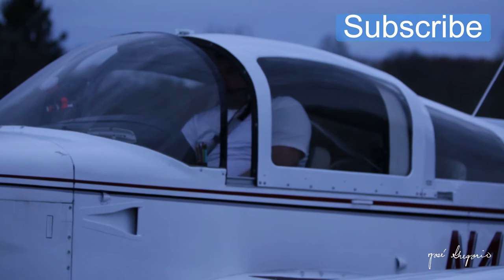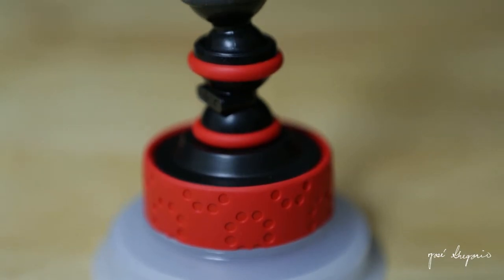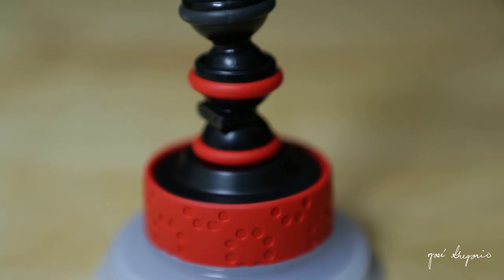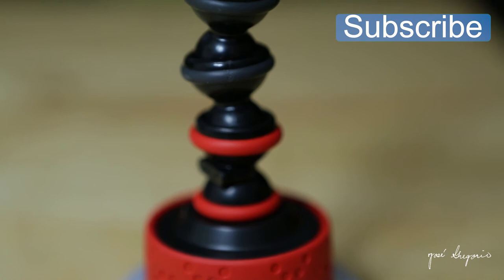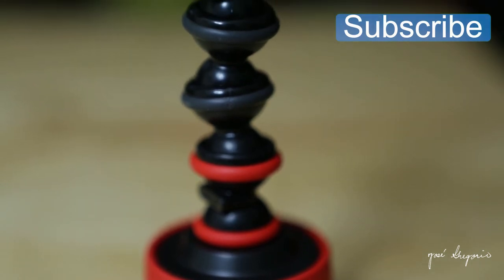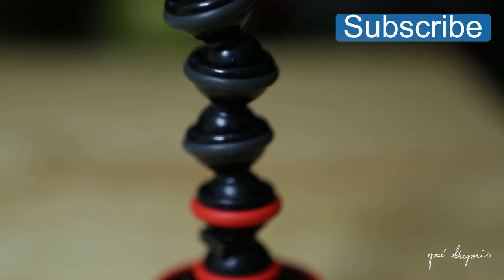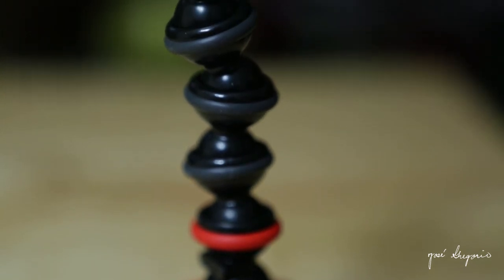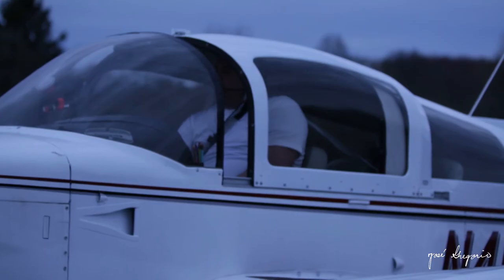So there you have it. If you are looking for a suction cup for your first video while flying, this is one of the brands that you can trust. Thank you guys for watching and I'll see you on my next video. Thank you Davey for your insight on this suction cup. You're welcome, always a pleasure.